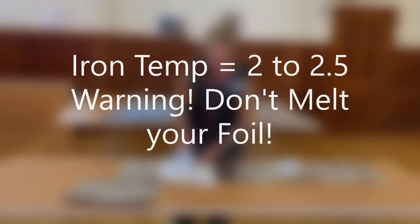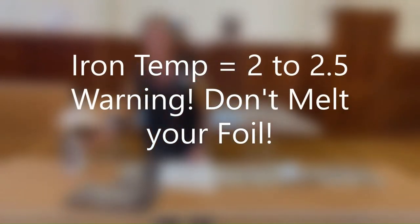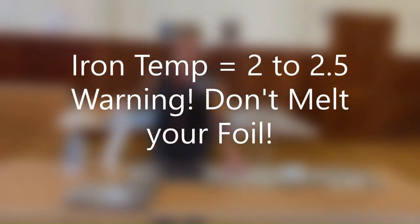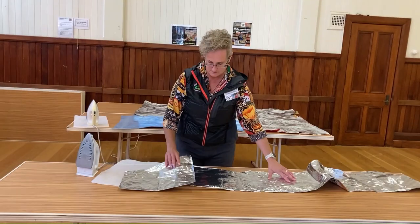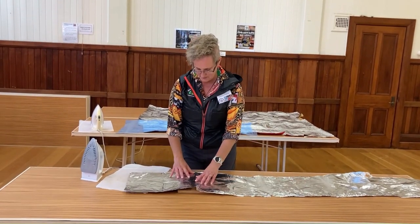Our iron is on a temperature of 2 to 2.5, and you get to play with that to make sure that you're not melting your foil, because we want to fuse it — we don't want to melt it.